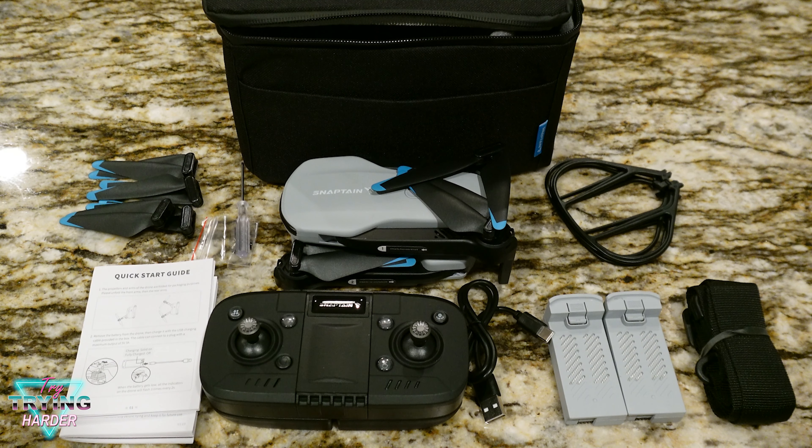That's pretty much all she wrote — back to compact and back in the box. I'm pretty excited to try this out, never had a drone before so it's about time. It's going to take a little bit to review since the wind is not cooperating, and they recommend flying in a no-wind area.